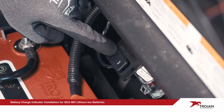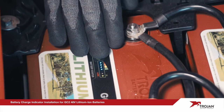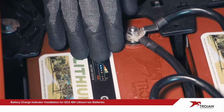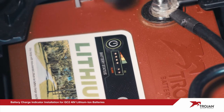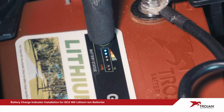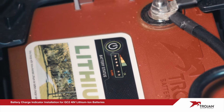Switch your vehicle from run mode to tow mode. Turn off all batteries by pressing and holding the status button. After all lights power down, wait two seconds, then release the status button. Verify the batteries are powered off by quickly pressing the status button — if the OK status light doesn't flash green, the car is now ready to have the battery charge indicator installed.